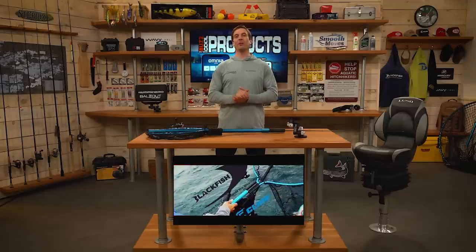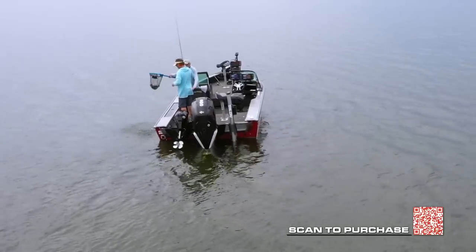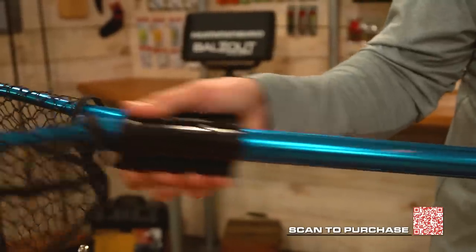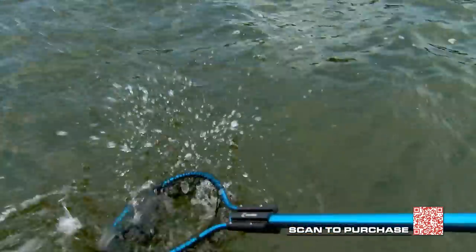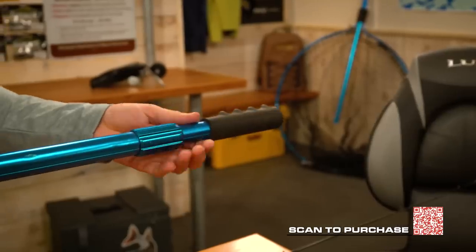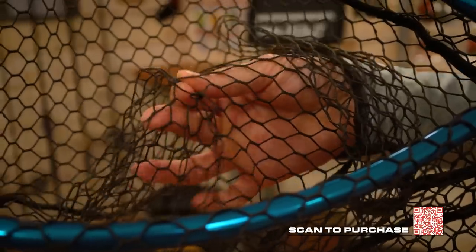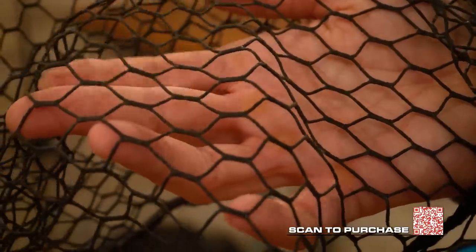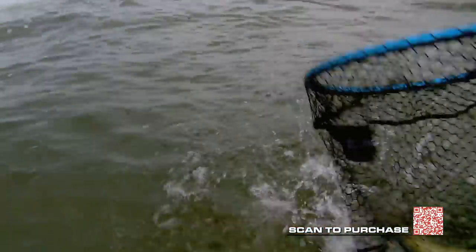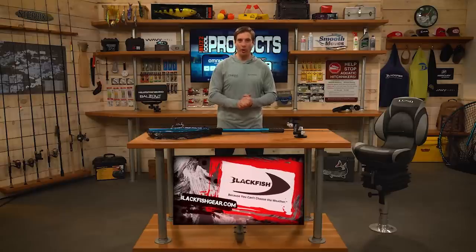For cool products, we start with the Clam Panfish Fortis 110 net. It features a glide-lock handle that presses down and locks securely in place, is made of military-grade aluminum — very strong and lightweight — with a handle that extends far and has a laser-etched ruler engraved on it. It also features a conservation net with a polyester-coated mesh to protect the fish. It's a great strong lightweight durable net from Clam.